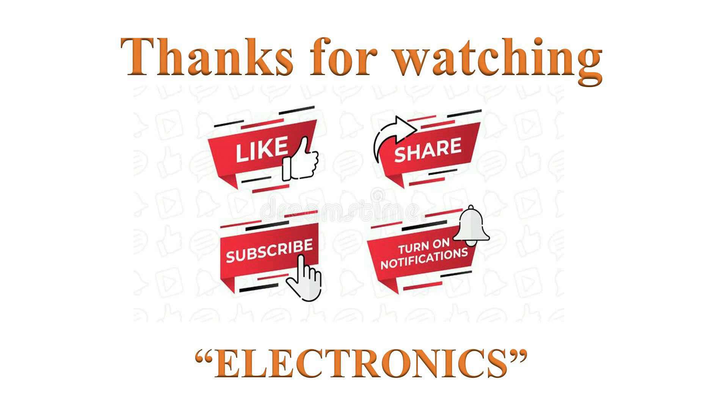Thanks for watching. If you like this video, please click the like button. Help others to learn by sharing this video. Please subscribe and turn on notifications for more such videos. Have a nice day.